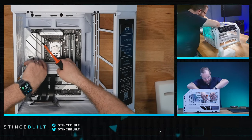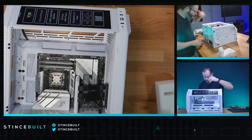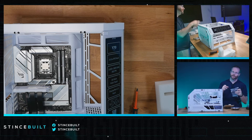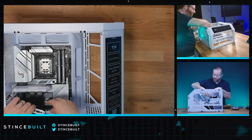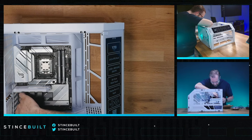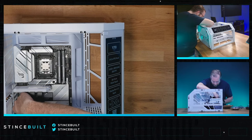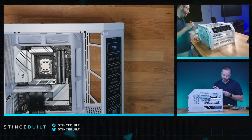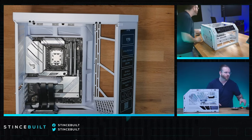Motherboard goes in nice and easy. Now the riser cable - plug and reinstall. There's the display cable they include: it goes from a mini DisplayPort connection inside the case to a full DisplayPort cable that runs to the GPU. It's a clean solution. I've done different screen mods before and had to run cables in ridiculous ways through cases, so this integrated approach is really nice.